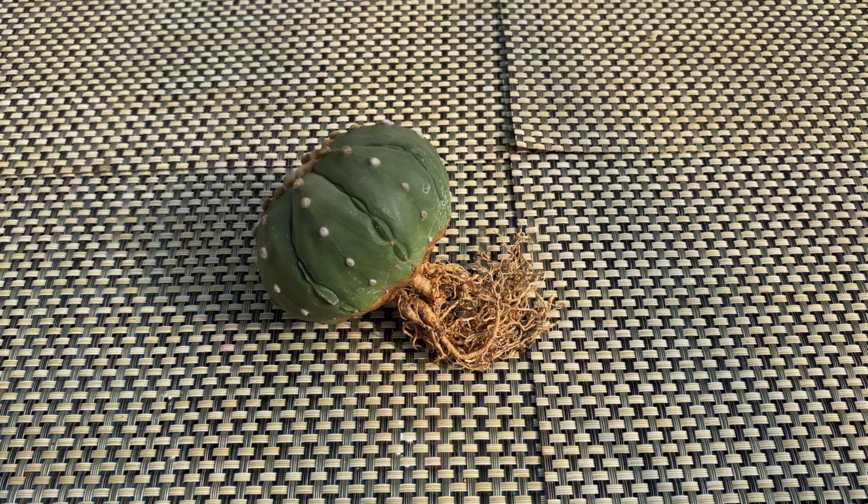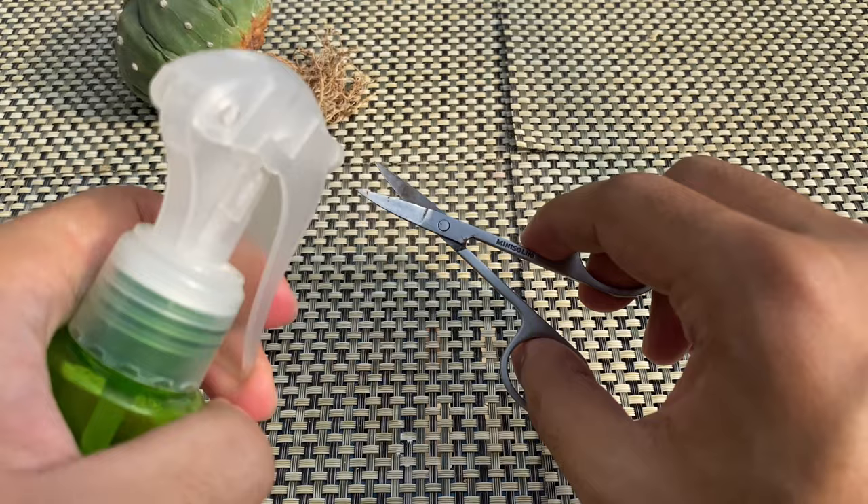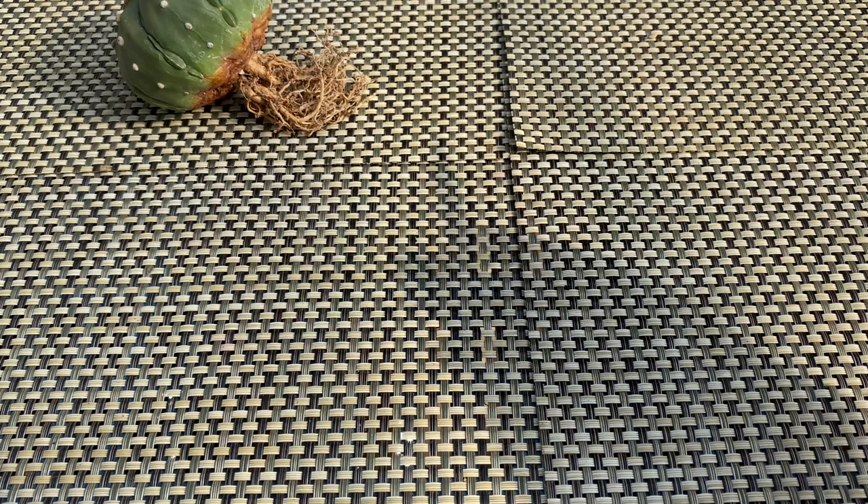When the roots are dry, you can now start trimming the roots. Use a sharp scissor or pruning shears, and make sure your chosen tool is sharp to ensure a clean cut. Using alcohol, sanitize your tool. You could also sterilize your tool using heat to eliminate any bacteria or fungus present on the cutting tool.